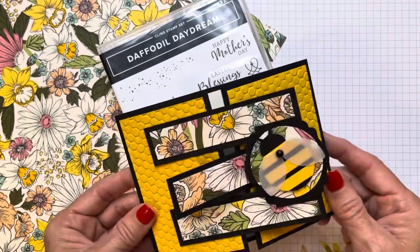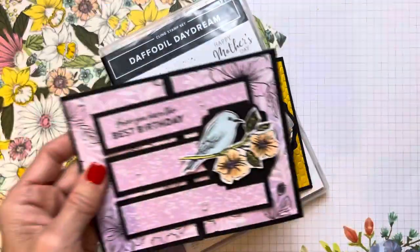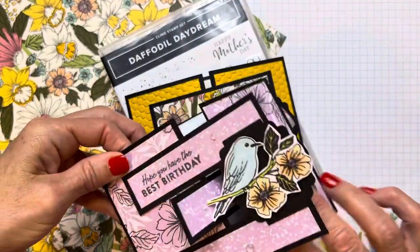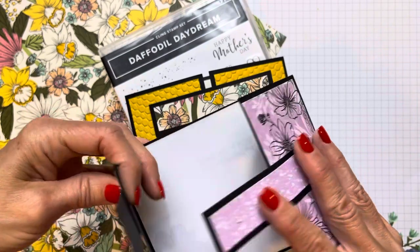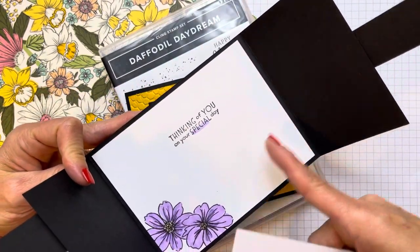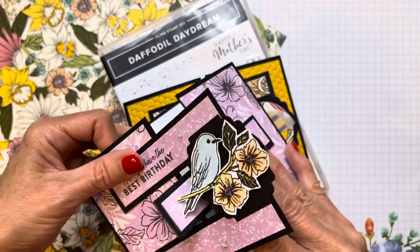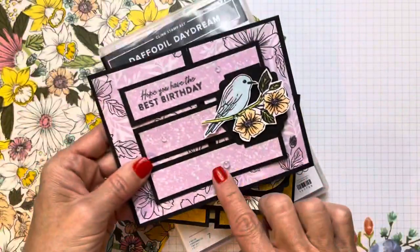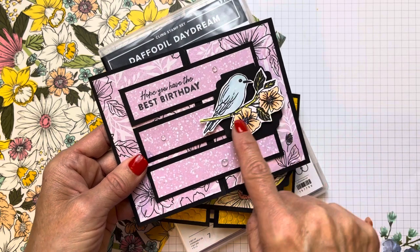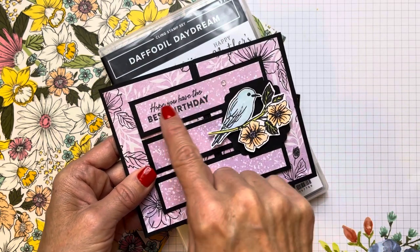My friend Janet had sent me a really fun card and she did the same fun fold. She had the little bird that's from Celebration, and she always protects it so the black doesn't rub off on the white on the inside — puts a little piece of copy paper in there. She also used the new Celebration Friendly Hello stamp set that uses the bird image, the sentiments from the stamp set, and this paper.